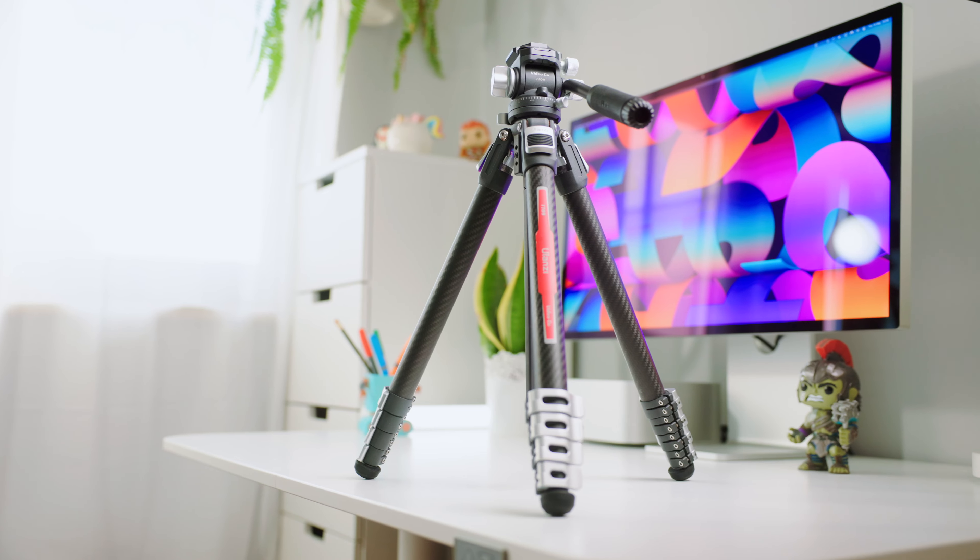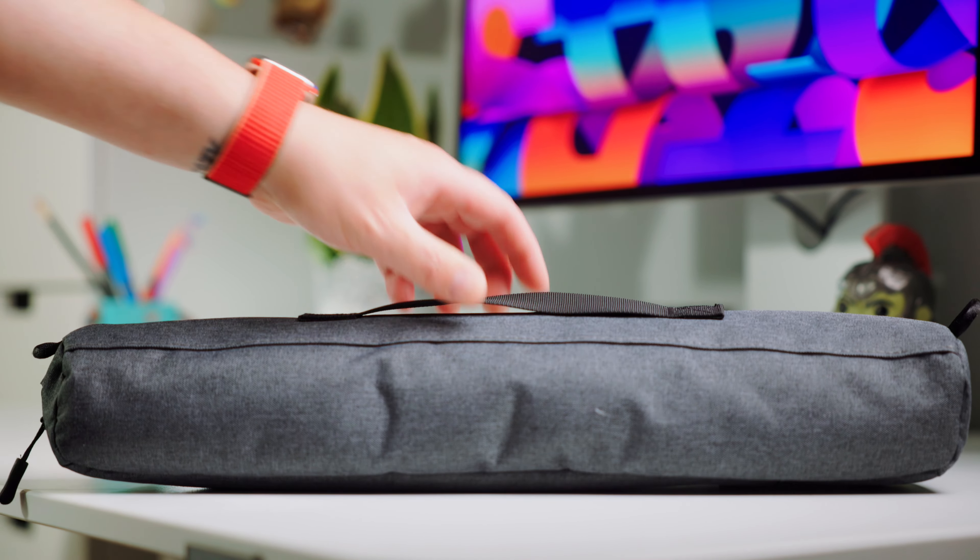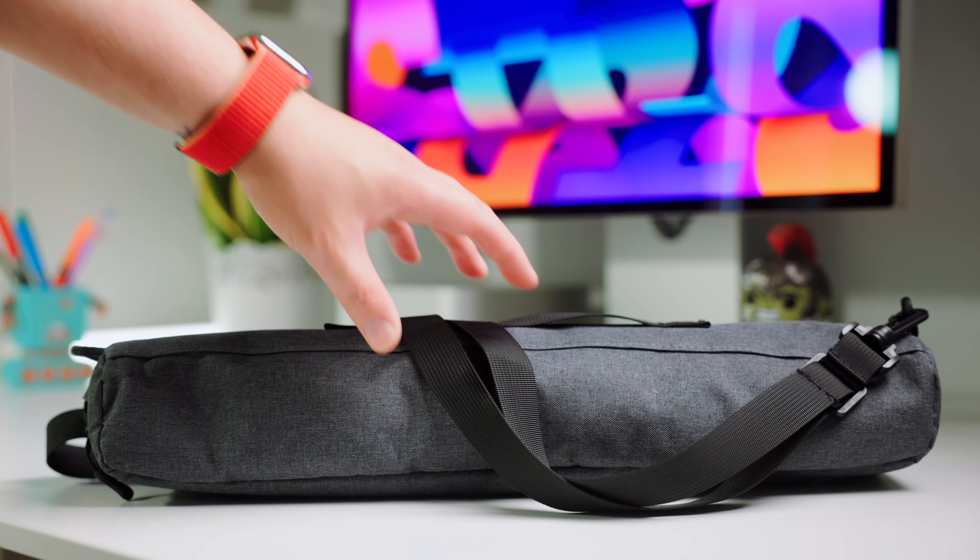Meet the VideoGo Travel Video Tripod. It comes in a sleek, convenient carrying case for added protection and water resistance. The case is easy to carry with its handle or removable shoulder strap, making it perfect for those on the go.